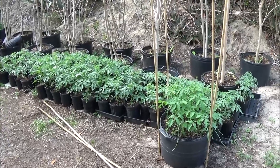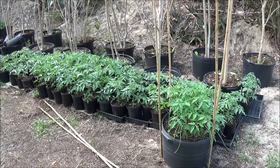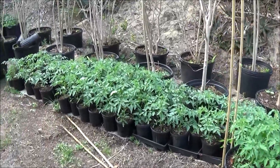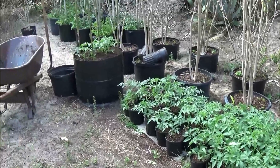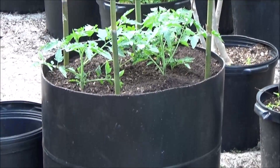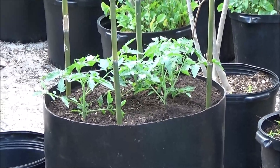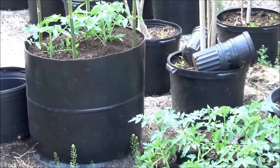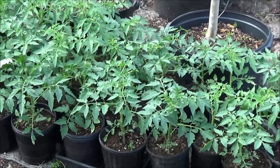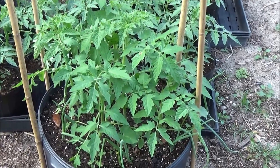Here are this year's beefsteaks — 86 one-gallon beefsteak tomatoes growing in super soil, started on Christmas Day. Just got this half barrel planted, going to add some beans and cucumbers. It's full of worm castings and chicken manure. You can see they're nice and lush. This is compost from the brush pile, nice and green, with some onions.